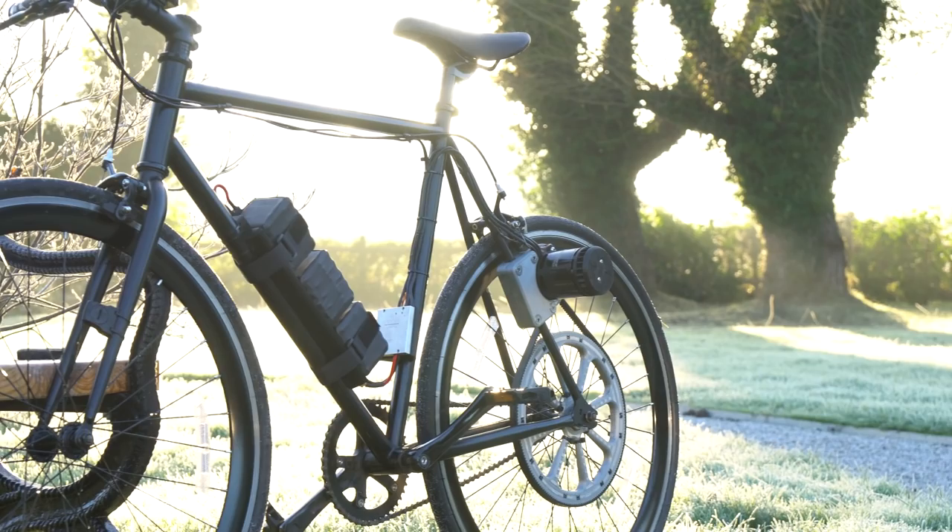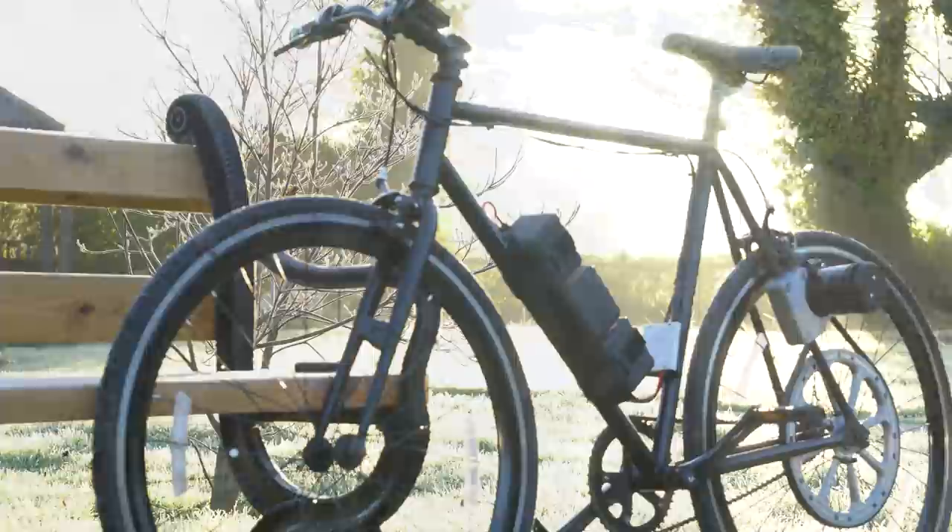For more information on this setup, watch to the end of the video as I do a quick run-through. For now let's go for a quick ride. I'm out here on a nice cold frosty morning riding the version 3 e-bike, and first impressions are it's so smooth. The new FOC mode on the VESC 6 is just so smooth, and you can probably tell it's quite a bit quieter than the version 2 video was.